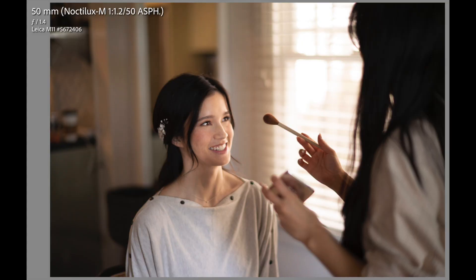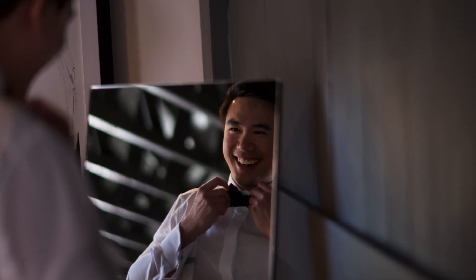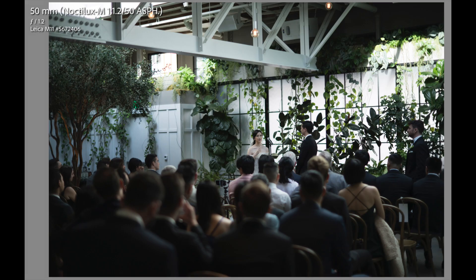The Leica M11 has always been able to keep up, so I was really using this lens across a lot of different environments and settings throughout the day. I had one room that was really really dark, another room that was even darker, and a super sunny day in Balboa Park — so I got to use it in direct sunlight. Then the rest of the day was in an indoor venue, so I got to really push its low light capabilities.